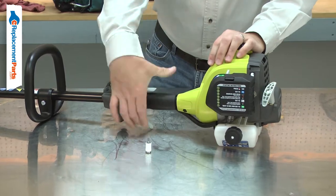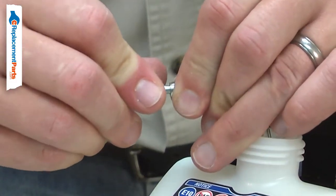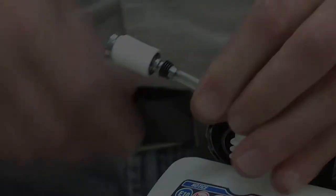This can result in an engine that is hard to start, starts and dies, or won't start at all. Replacing the fuel filter is a repair that you can do yourself and I'm going to show you how.